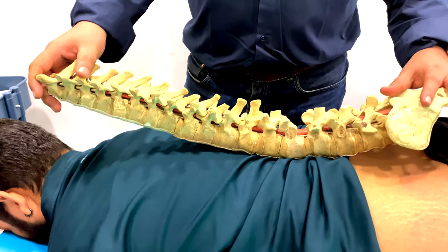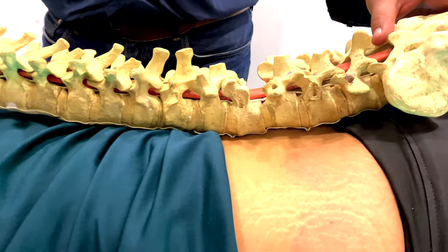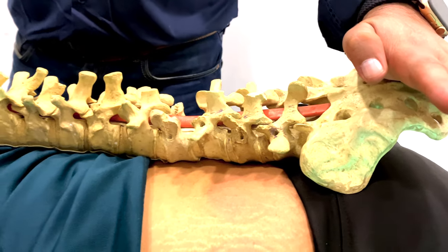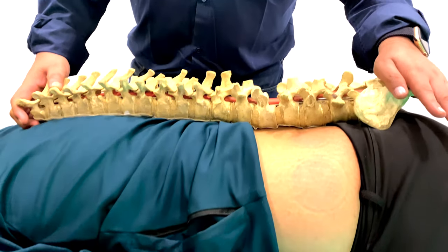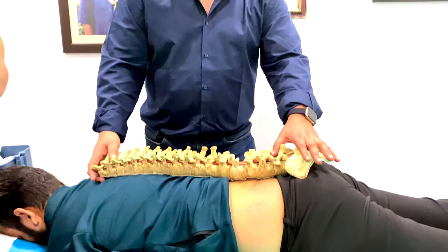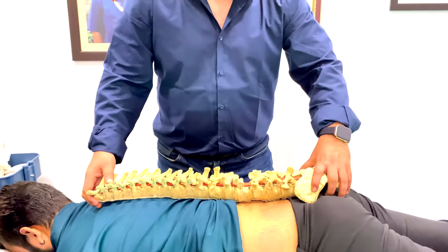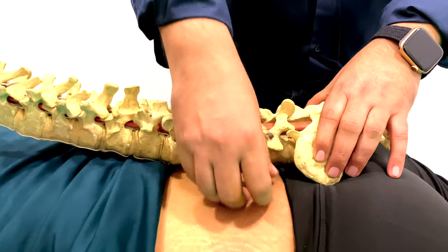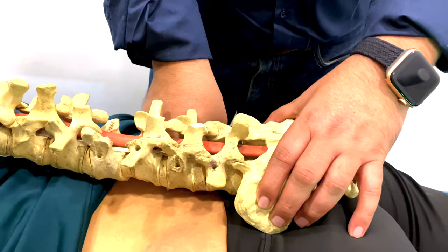This is his spine, and he is putting more weight like this, so this area is under continuous pressure. This is the spinal cord, which is prevented by what you press. When you feel it, this is exactly the same location. These two notches here make the joint that you feel — that is called the SI joint.